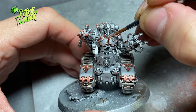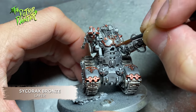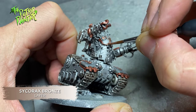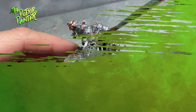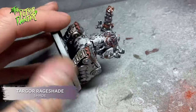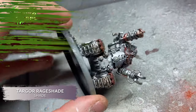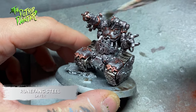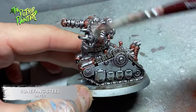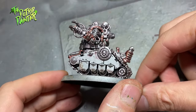Next I'm highlighting all the bronze with Cygor Bronze — lovely color, looks great but awful application. I've been told Two Thin Coats Top Brass is a better version but I have yet to try it out. I shade the entire model again with Targor Rageshade. This shades the bronze and gives the metal a grimy and oily look. I end with a dry brush of Runefang Steel over the entire model. I also use this paint to fix any mistakes I might have made.